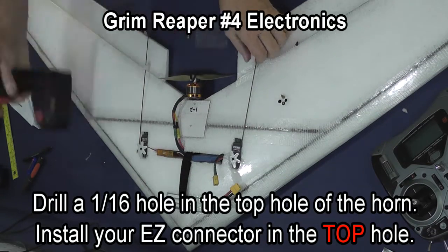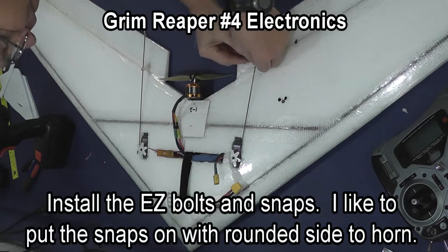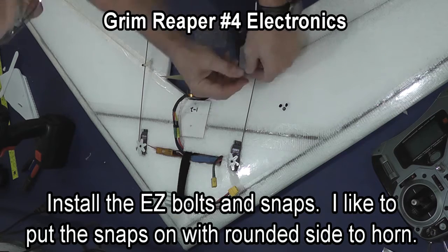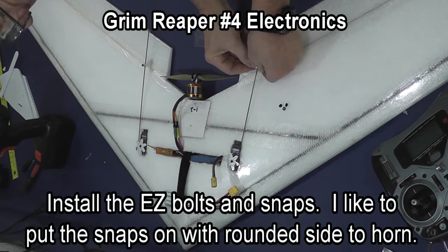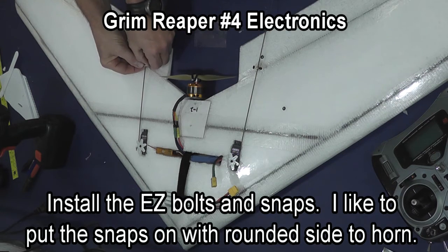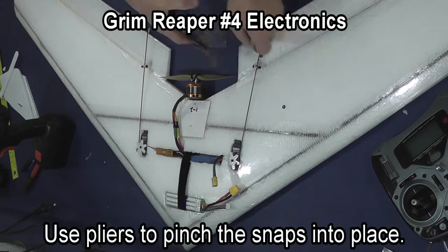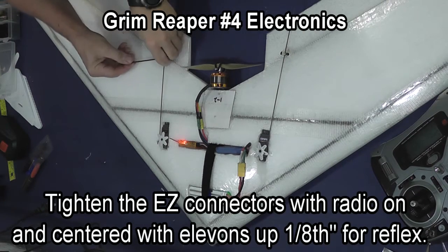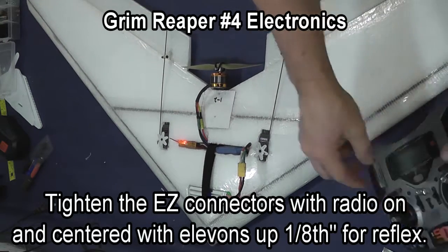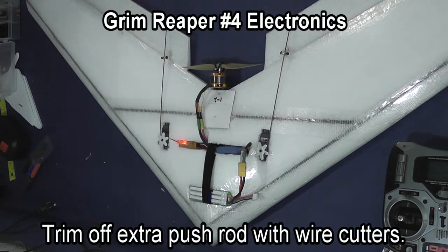Drill a 1/16th inch hole in the top hole of the horn and put the post of your Easy Connector through the top hole. Then put the Easy Connector bolt and the snap on to hold the Easy Connector in place. I like to put the snap on upside down on the thick horns in this kit — it gives a better grip than putting them on with the flat side in. Tighten the Easy Connectors with the radio on and give yourself about 1 1/8 inch reflex, which is with the elevons up, to center the plane for flight.